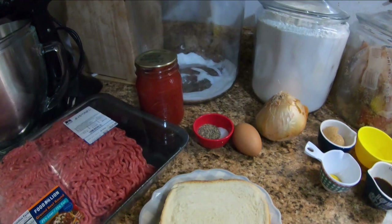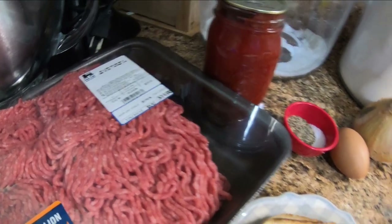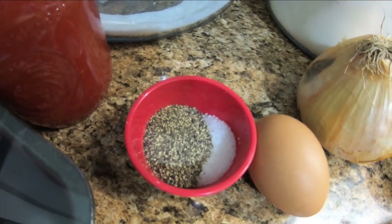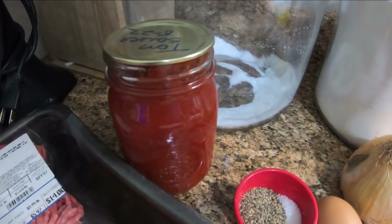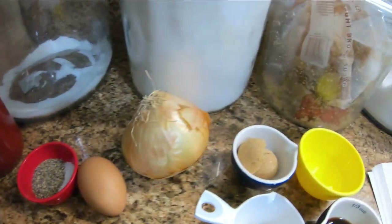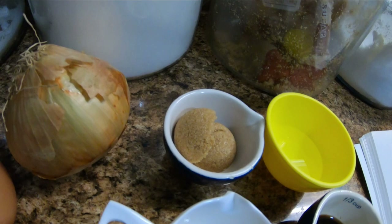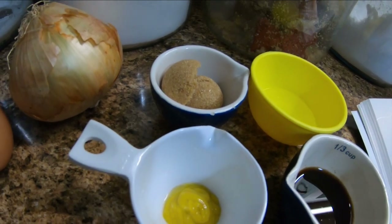I will be doubling this recipe, but for a single batch you'll need: one pound of hamburger meat, one slice of bread crumbled, one onion chopped, one egg, one teaspoon of salt, and one teaspoon of pepper. You'll need an eight-ounce can of tomato sauce — I've got my home-canned, which is 16 ounces since I'm doubling it. Then one and a half tablespoons of vinegar, one and a half tablespoons of brown sugar, one tablespoon of Worcestershire sauce, and one teaspoon of mustard.